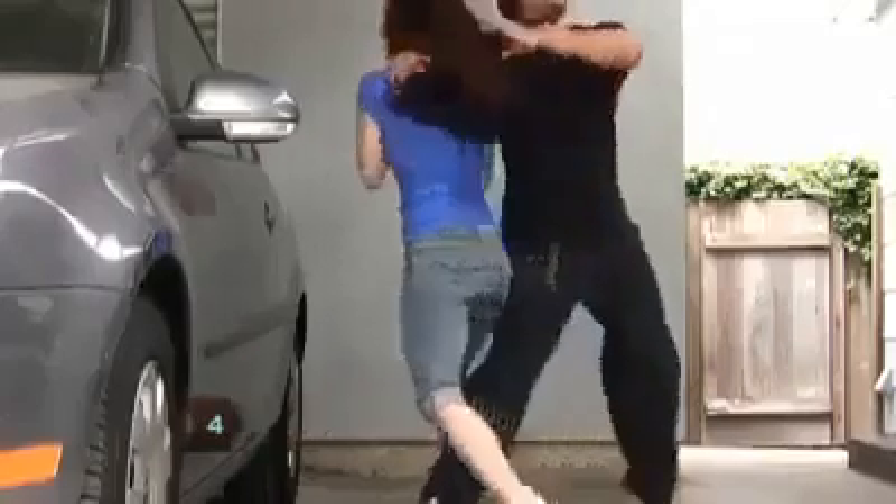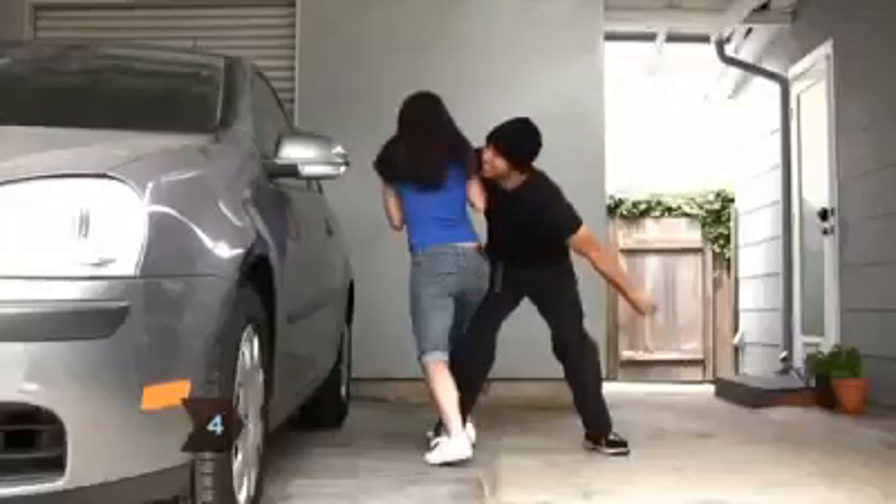Step 4. Make a sharp 180-degree turn in the direction of the arm that is choking you, and then pull the assailant across your body.